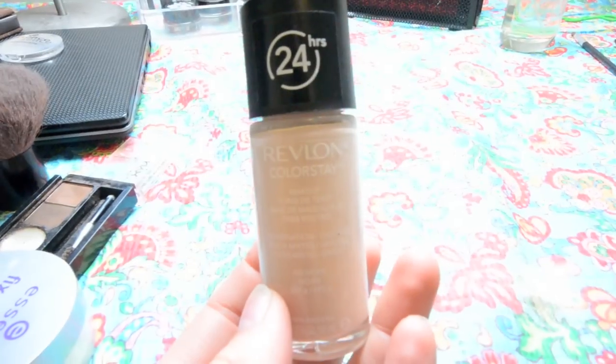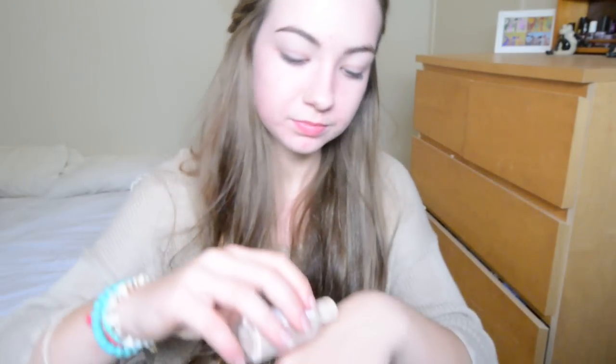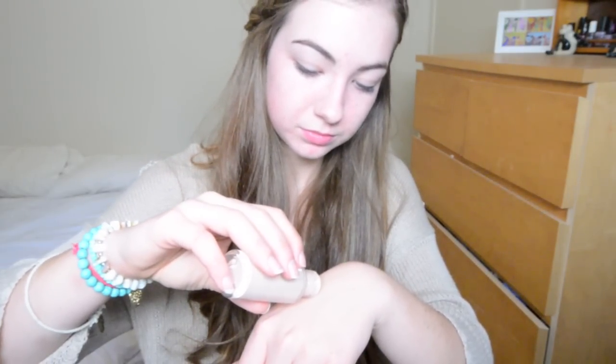Next you want to take your foundation. I'm using the Revlon Colorstay Foundation and mine is in the color Ivory. I'm just going to put this onto the back of my hand and then dab it on my face in sections, because this foundation does dry quickly so I like to do it in sections. I'm using my Elk powder brush to blend this out. Don't be afraid to use a brush that's for a different purpose because this one works really well for foundation and not as well for powder.